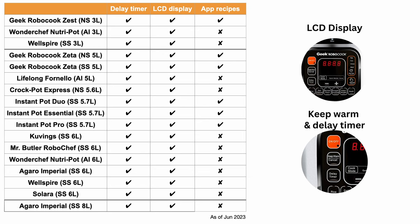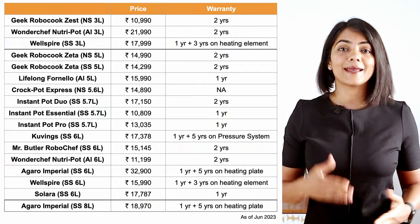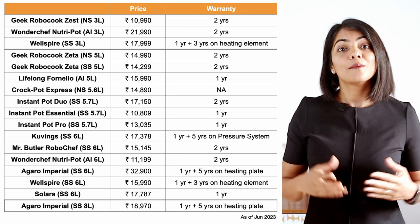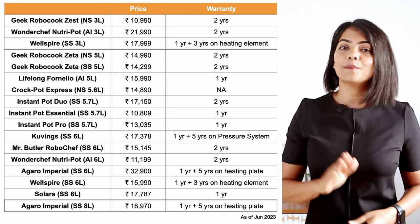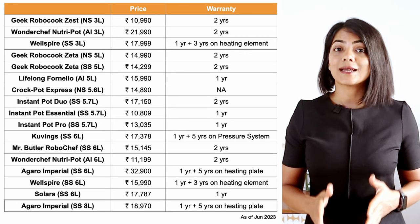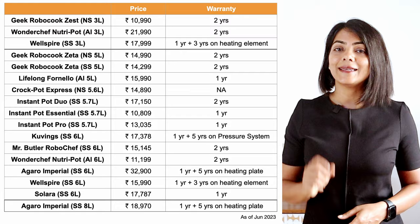All models have an LCD display, a delay start timer, a keep warm setting, and touch controls. Pricing varies based on the size, type of pot and brand. International brands like Instant Pot and Crock Pot are more expensive for the same feature set. Pricing for Geek Robocook has reduced since the last time I reviewed these products, and Indian brand Wellspire gives the best value for money. Warranty is generally 1-2 years, with some brands like Agaro, Wonderchef and Wellspire giving extra warranty on the heating element.